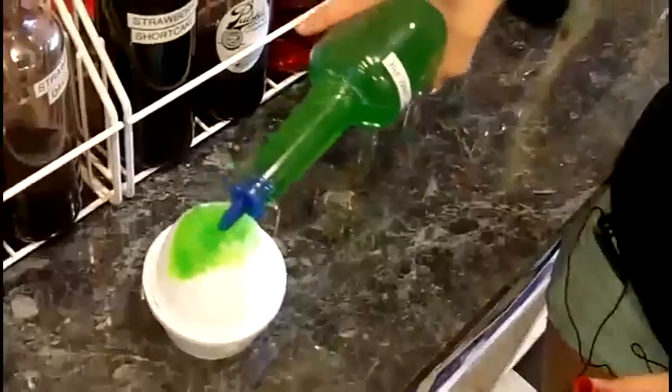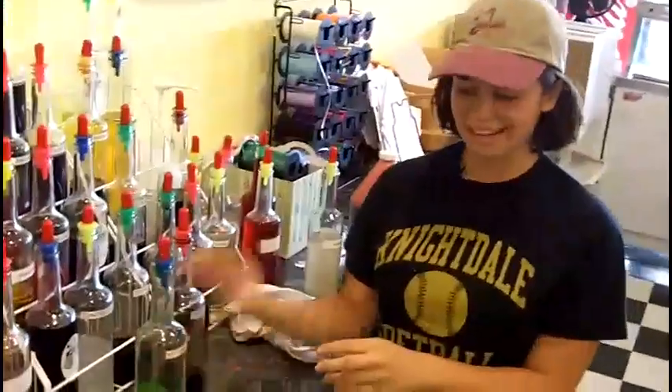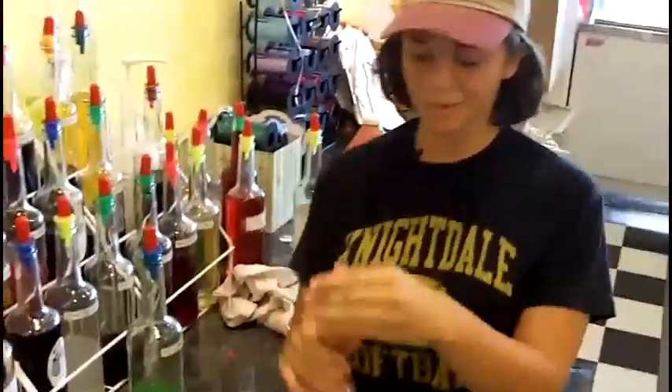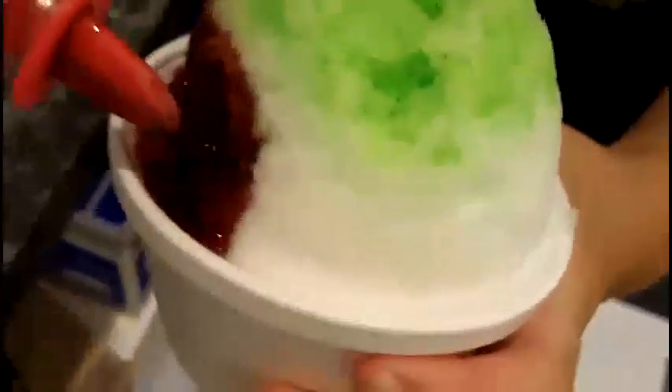When I was little, me and my sister used to always sell snow cones at yard sales. Now they weren't anything nearly as good as this — we used Kool-Aid and crushed ice — but shaved ice kind of brings me back to when I was little, all the simple times when things were just easy and you could enjoy a simple shaved ice on a Saturday afternoon.